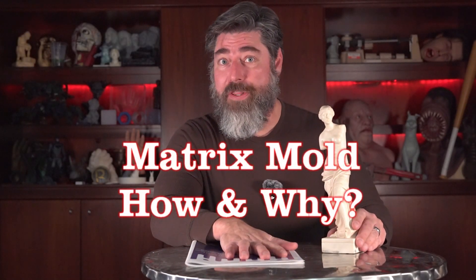It is time for another video on mold theory and design and planning. I'm going to be posting a video soon about this Venus statue and molding this using a matrix mold process. I did this same tutorial a few years back, but I wanted to update it and show a slightly different way to do the same thing. I thought it was also a good idea to do this as a separate video covering the thought process behind a matrix mold.